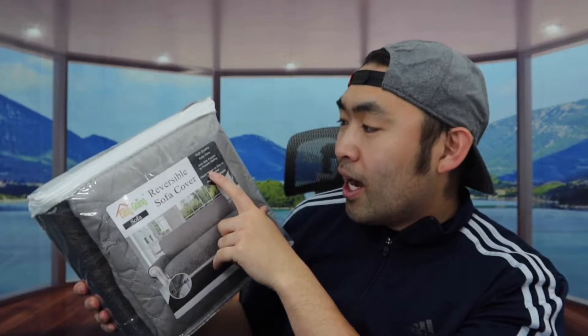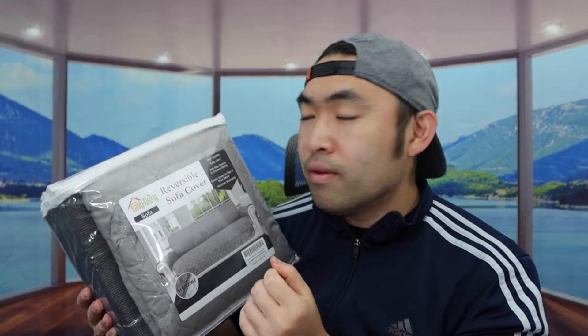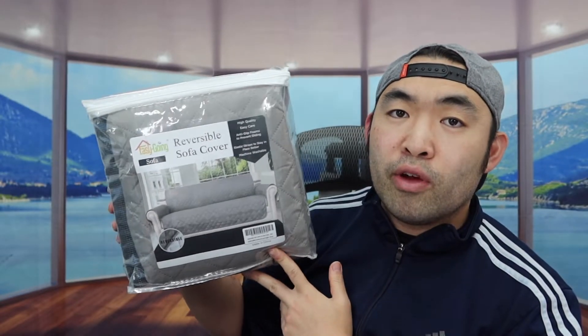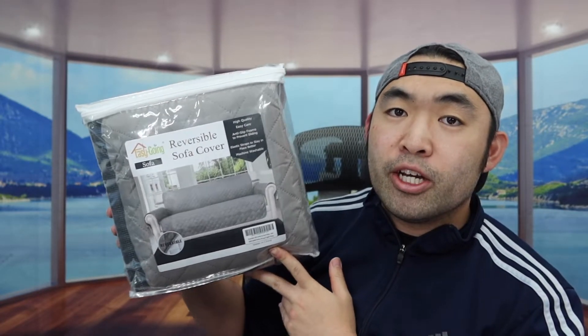On top they do mention some specs about the product — it's high quality, easy to use, and has anti-slip foam so when you set it up it shouldn't slide. They also have some grips on the product to hold it in place if the non-slip material doesn't work on your surface. They also mention the product is machine washable, so the first time using it you probably want to wash it first. The cover is also water resistant, so if you spill water by accident it should be fine.